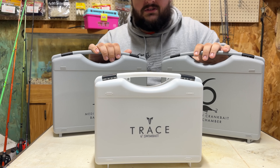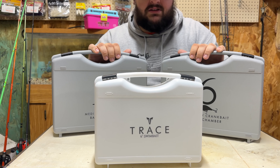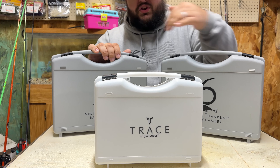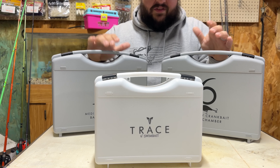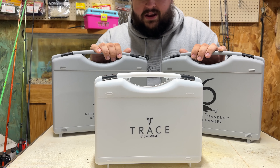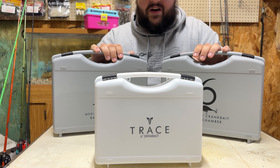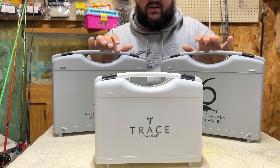You can get these from Tackle Warehouse, you can get them from Fisherman Central, I believe Omnia Fishing has them, you can get them directly from Sixth Sense. Depending on where you buy them and which one you want, the prices vary — between $35 to $50 kind of depending on where you get them and which rendition you want. I believe these were $35 for all three of them when I got them, so just check around on your sales.